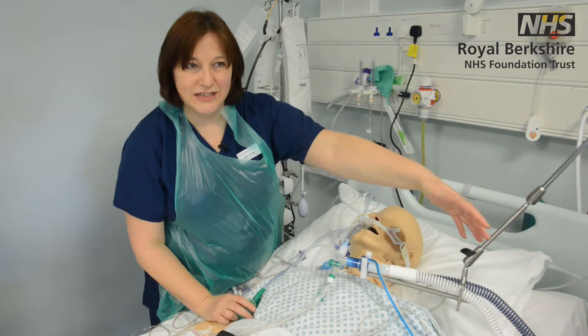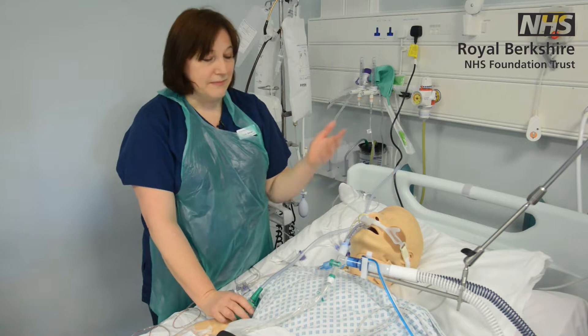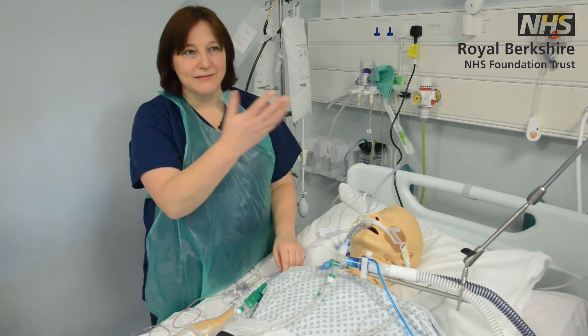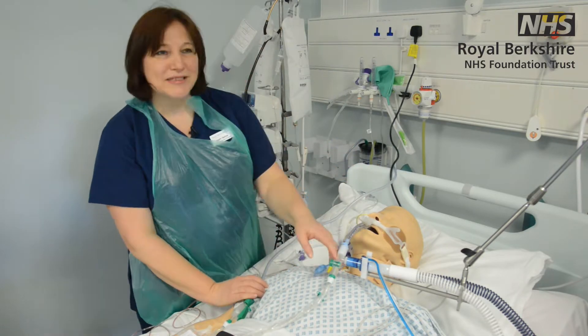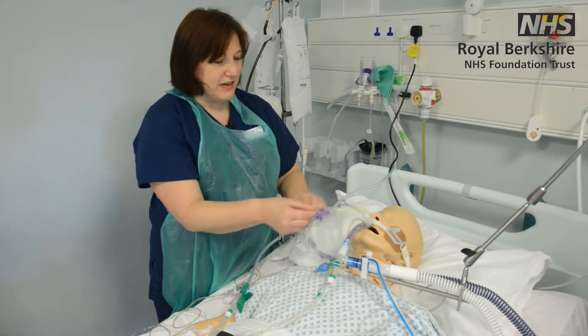You'll also see ventilator tubing attached to the vent. The ventilators change from unit to unit — we all use slightly different makes across the NHS. Something else you'll see on the face of the patient is a nasogastric tube.